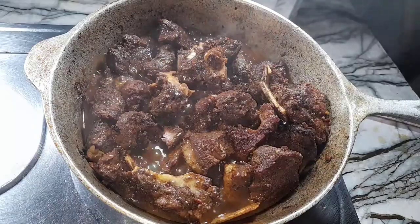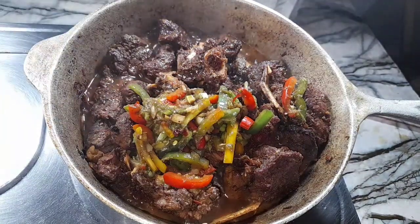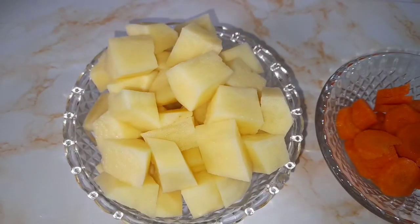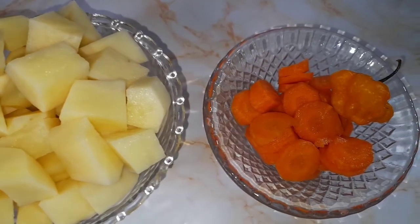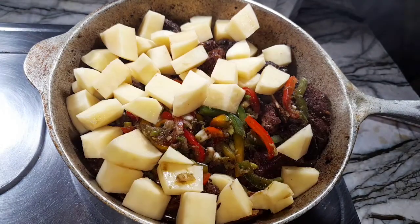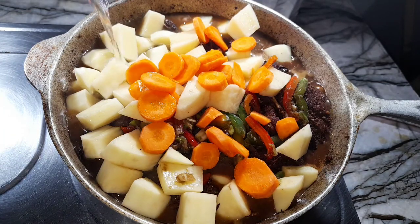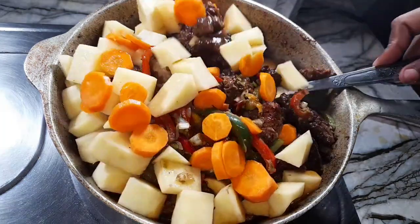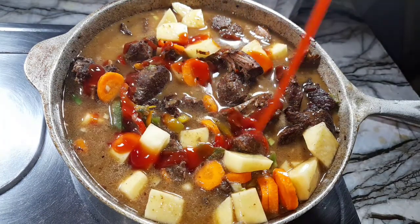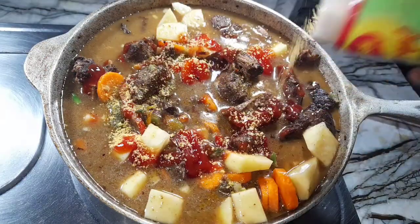Now it's time to go in with my remaining seasons — going in with the seasons I used to season the pork, and also using a little bit of water to rinse out that bowl and pour that into the pot. I have one potato diced and one carrot cut up, and also a whole scotch bonnet pepper. Adding the potato and carrots to the pot, then going in with some water to cover the potatoes. After that, going in with some ketchup and one tablespoon of Maggie all-purpose seasoning to add some flavor to the liquid.